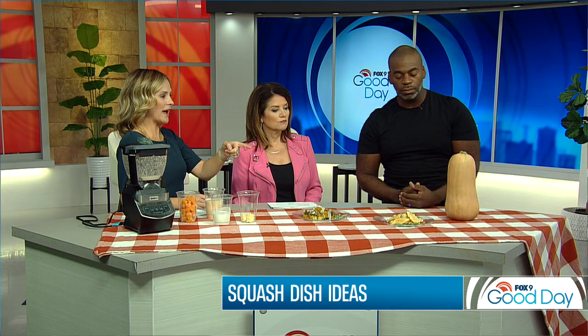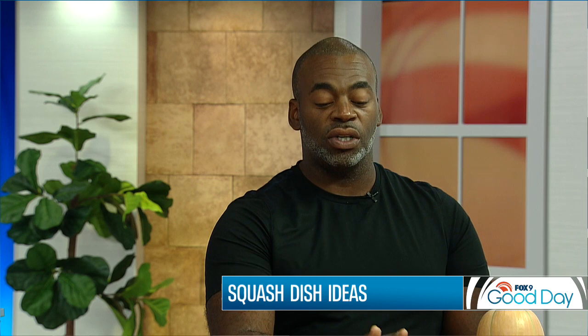Next up, this is tempura squash — neither of us had ever heard of this. If you ever go to a sushi restaurant, you'll see squash, but most people don't go for the squash; they go for the onions, carrots, and shrimp. Tempura batter is easy: a quarter cup of cornstarch, three-fourths flour, cold water, and an egg. That's your tempura batter. Regular oil, fry for five minutes. Cut thin slices — about a quarter inch thick at most.